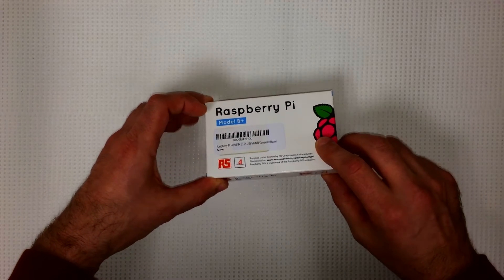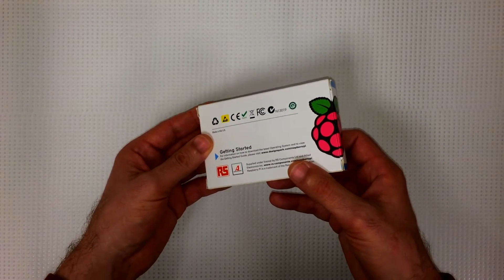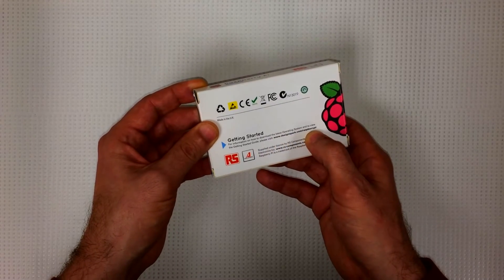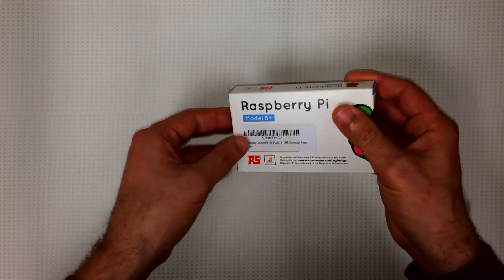The box it comes in is pretty nice. It's got some pretty bright colors on it — Raspberry Pi. There's some getting started information, and this looks like a website you can go to. Okay, let's crack it open.